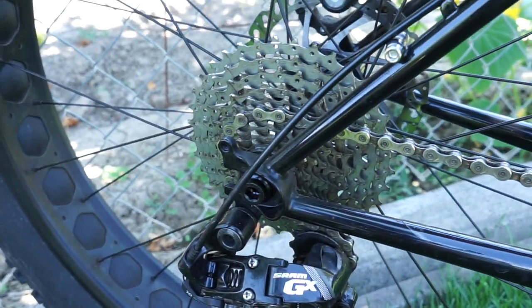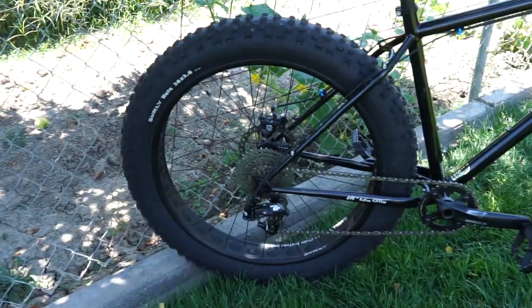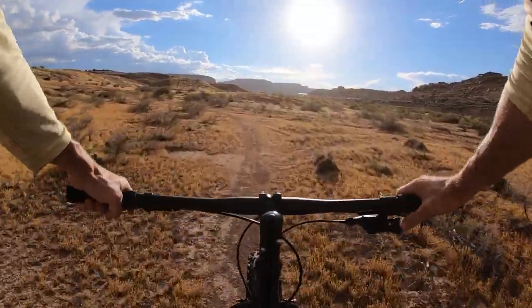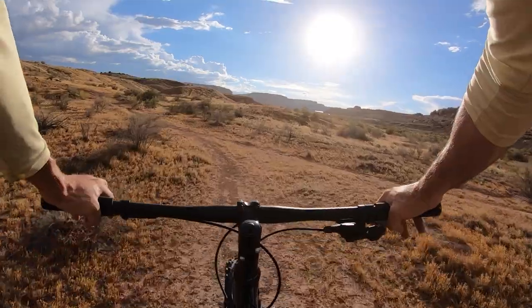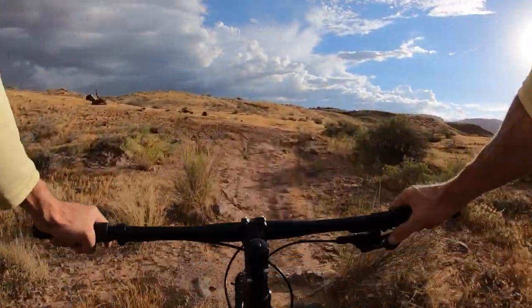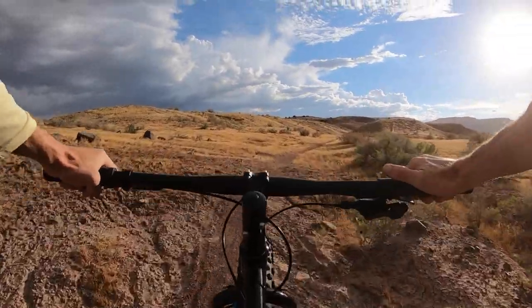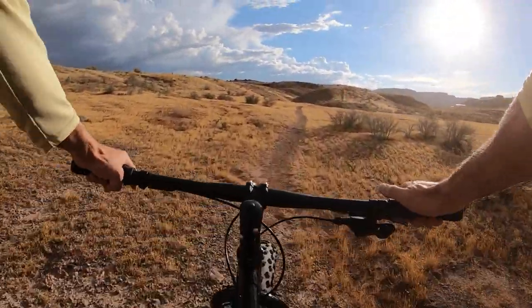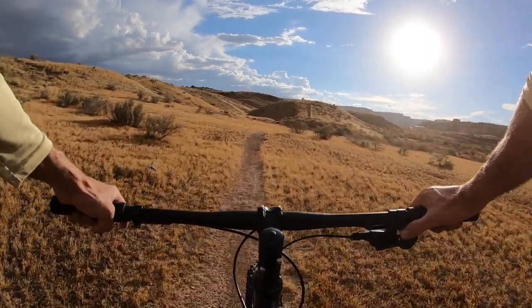The newer models moved to the upper end of the SRAM Eagle SX drivetrain that goes up to 12 speed. This one is actually a 1x10 — originally it was a 2x10 and I took the single off and moved it specifically to the 1x10. It's not a bad climber. For the right terrain I think this would be really good. Obviously you don't want to be doing anything super technical, but to be honest I wouldn't mind riding this thing year-round.